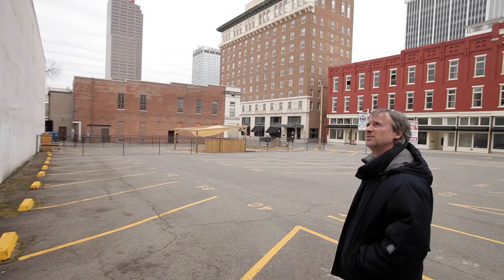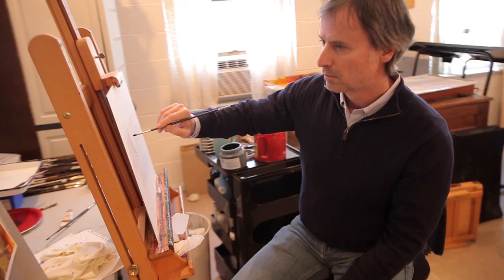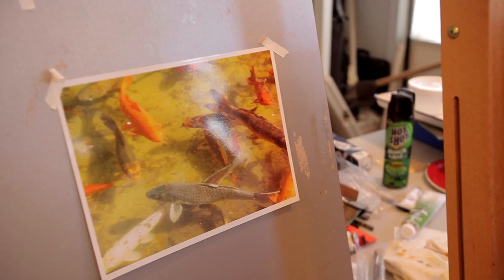When I first started making proposals about what we could do creatively with the mural project, I presented several ideas. Some were just sections of paintings I had previously done, and one of them was a painting of koi. What I'm looking to do with the koi is really just create a pattern of shapes, values, and colors. So it's more than just fish in a pond — I'm using those fish to create a composition.